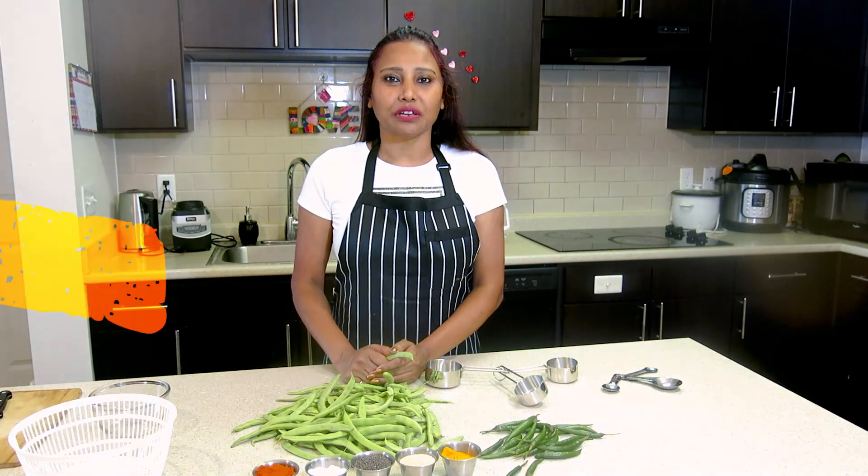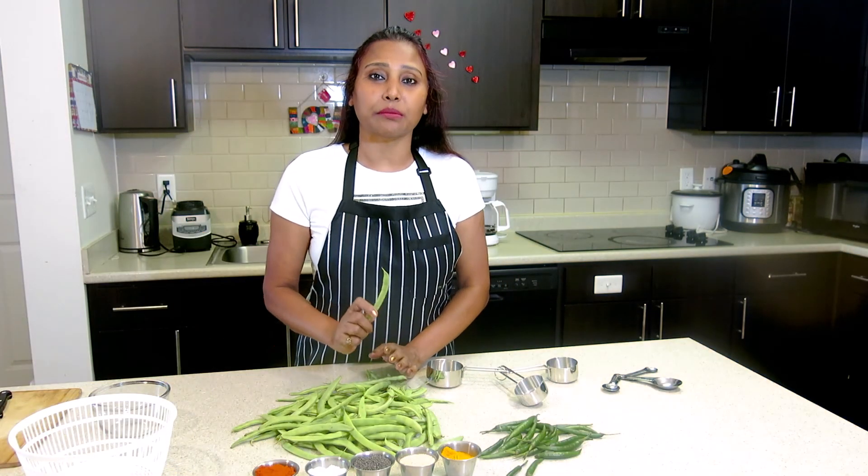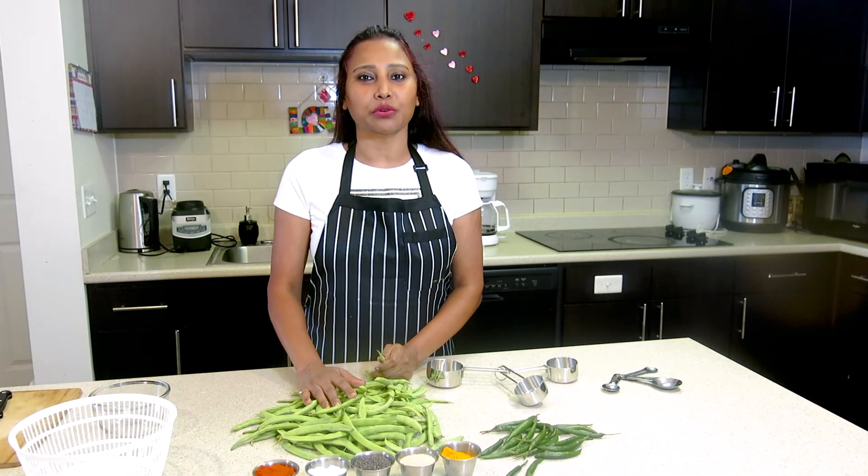Hi everyone, this is Shooli from Shooli's Kitchen. Welcome back to my channel. In India, we call it the same beans. I am going to take this recipe for today.